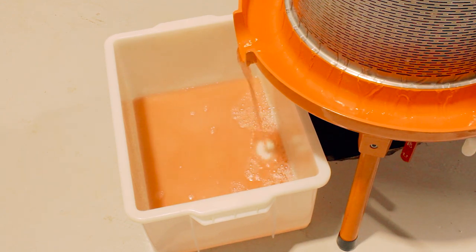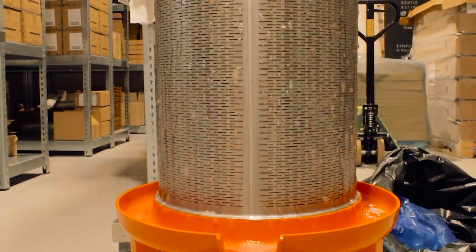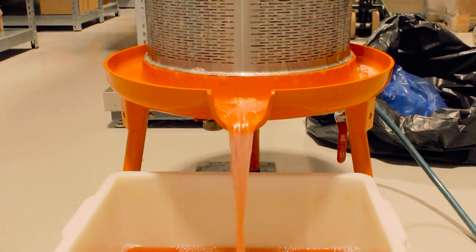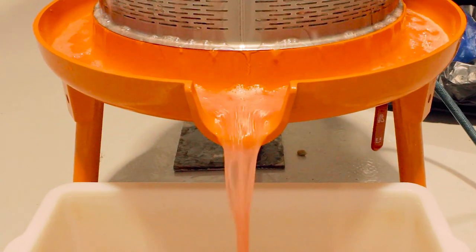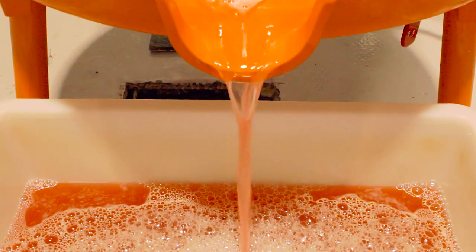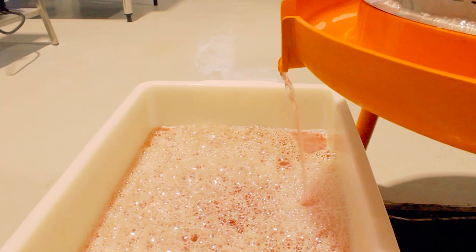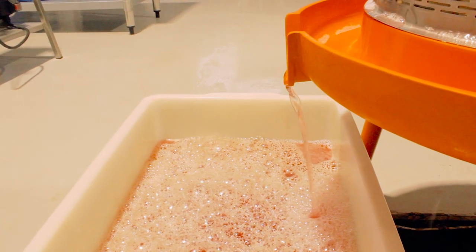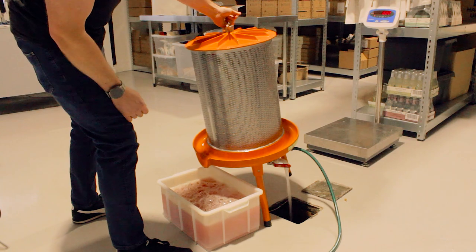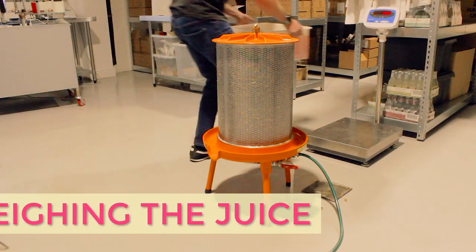We'll collect the freshly pressed rhubarb juice in this white container below. Then David will weigh up the correct amount of rhubarb juice and pour it into the gin we made the other day. They'll add sugar syrup and water to it to get it to the right flavor and alcohol percentage. While the freshly pressed rhubarb juice gives our gin its naturally pink color, rhubarb is very tart in taste, so adding sugar syrup is a necessity here.